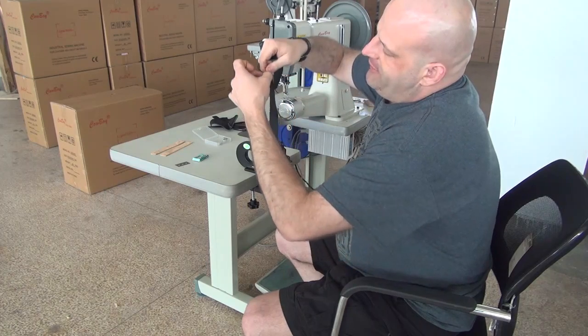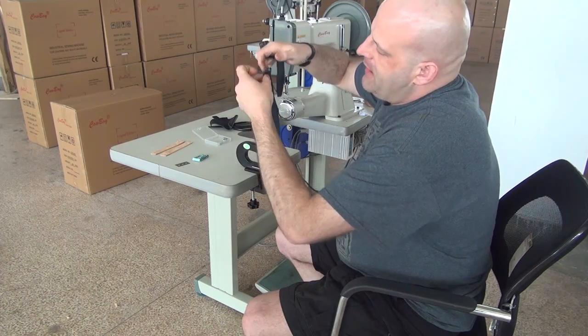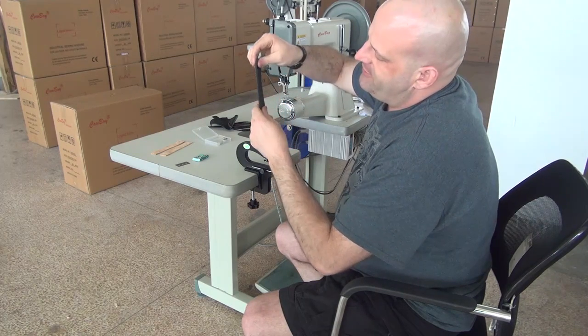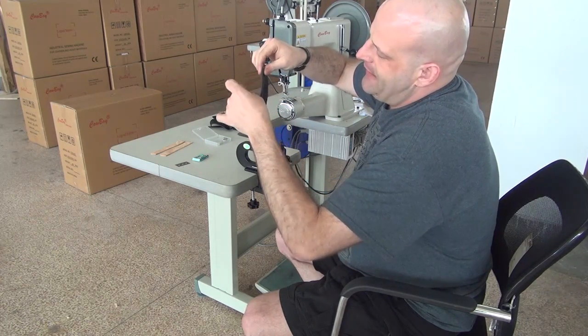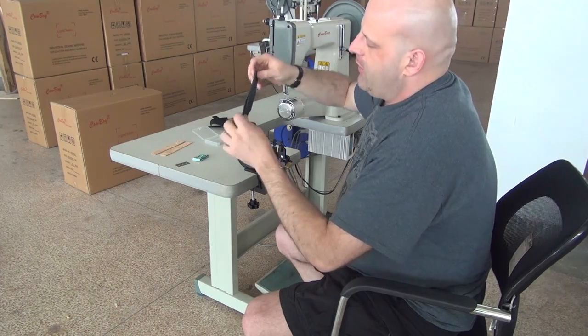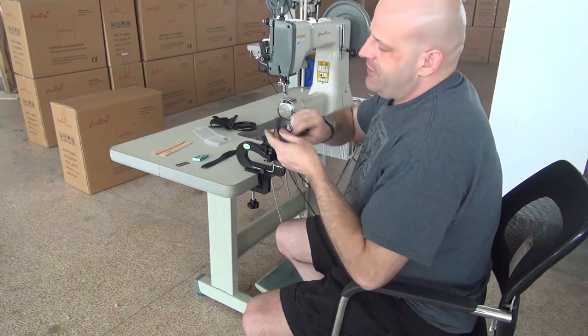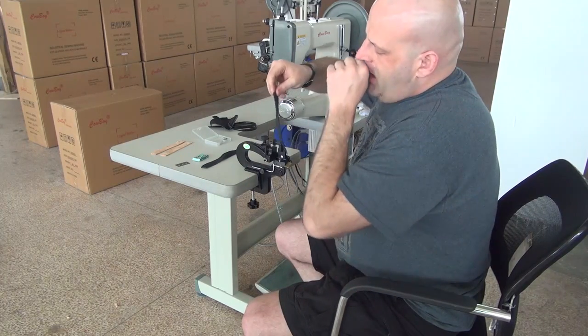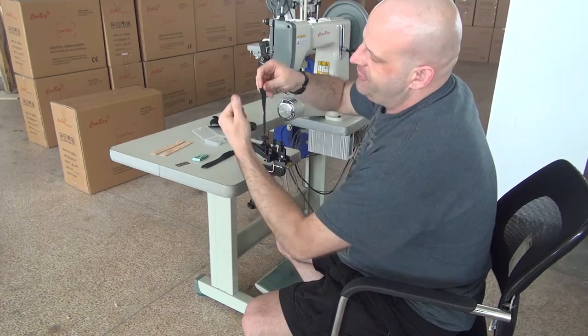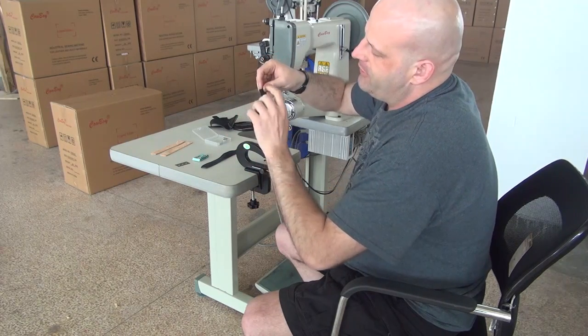What you can do with this machine is pare down the edges of pieces — for instance, if you're sewing two pieces of leather together, tapering down the edges of each. It's also useful in belt construction and book binding construction, or if you're sewing leather wallets together and need the edges tapered down so you can fold the piece over.